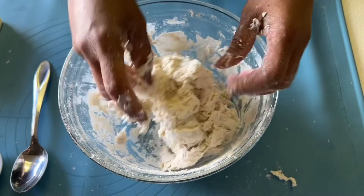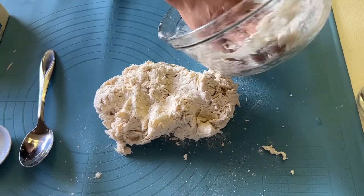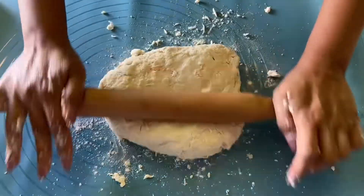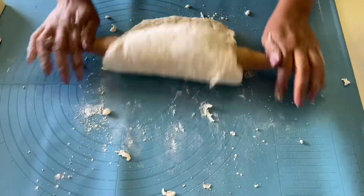Alright, so once you mix it like that, go ahead and put it on your baking mat and just work it — just like that, you see? Alright guys, this is so simple, like I said.